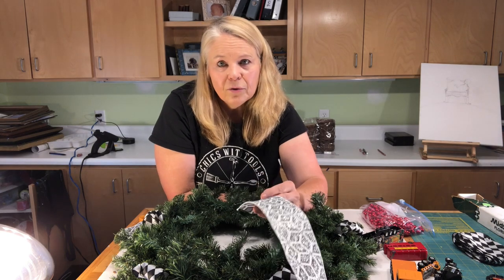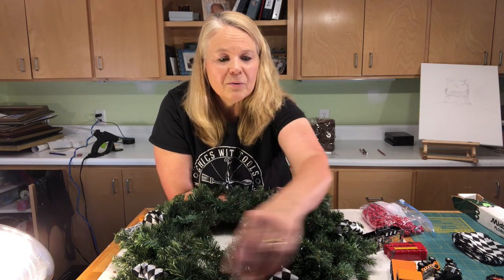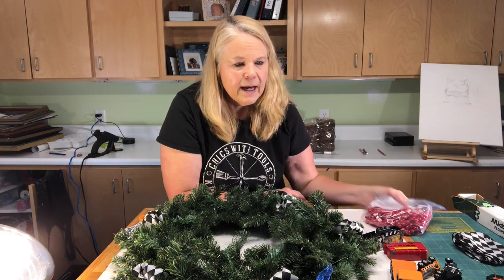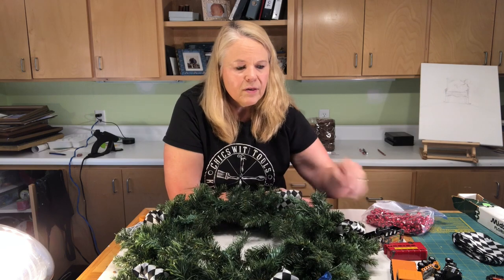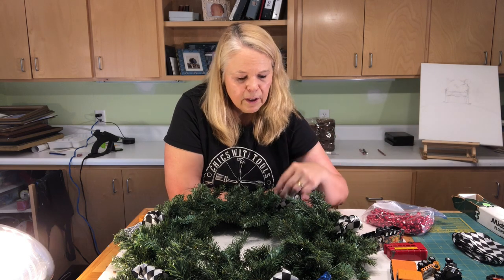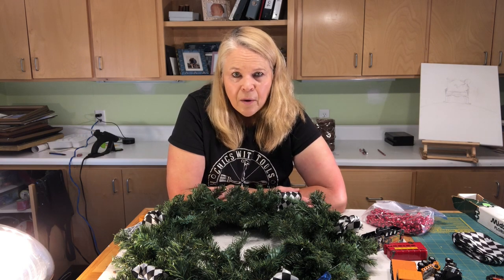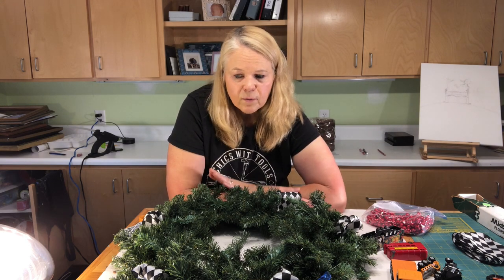He has his own Christmas tree — in fact, we have about 19 Christmas trees in our house. We go really over the top with Christmas decorations. I'm also using some blue ribbon and some red beads. It's Christmas, plus he loves red, and this ribbon was already in there, so I decided to keep it because it kind of goes with a car theme — it looks a little like the checkered flag from a race. I'm using three different kinds of ribbon, which isn't a necessity, but I think it helps tie things together.